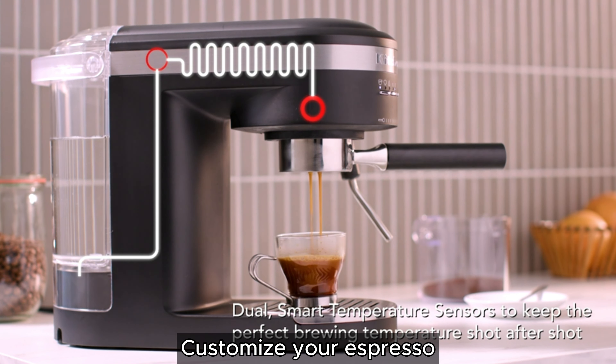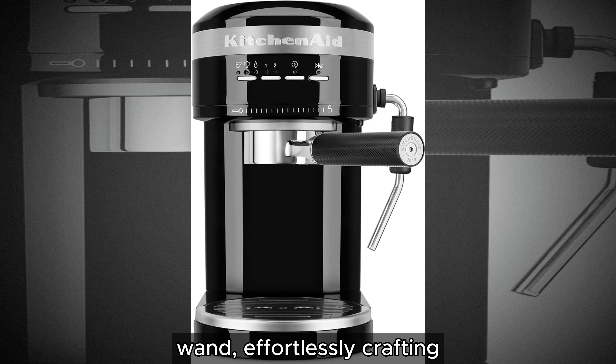Be assured of a flawless brew every time with the first residential espresso machine featuring dual smart temperature sensors. These sensors communicate seamlessly throughout the brewing process, ensuring optimal temperature for an authentic, rich espresso taste that tantalizes your palate.